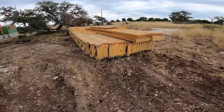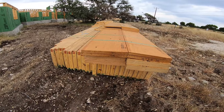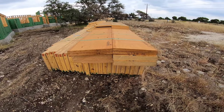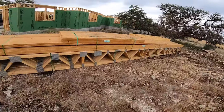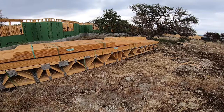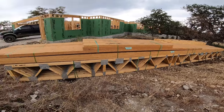Here's our trusses. These are 24 inches tall, 1¾ inches thick, and the longest ones are about 40 feet long. So I'm going to start unpackaging these, separating everything out and figuring out what's first.